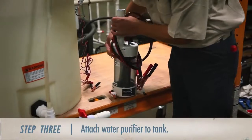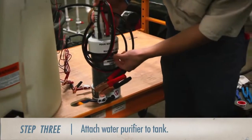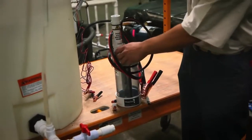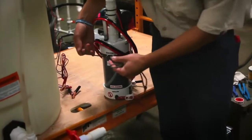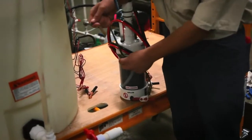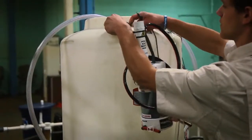The next step is to attach the water purifier to the tank. Near the top of the purifier, there are rings on each side. We're going to need a piece of string or cord to tie to each ring. Once those are secure, we can attach the string to clips on the tank, allowing the water purifier to hang off to the side.